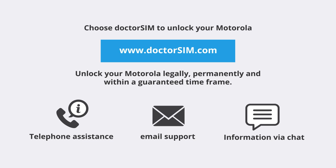If you have any questions unlocking your phone, our customer support agents will be happy to assist you via telephone, email or chat, 24 hours a day, 7 days a week.